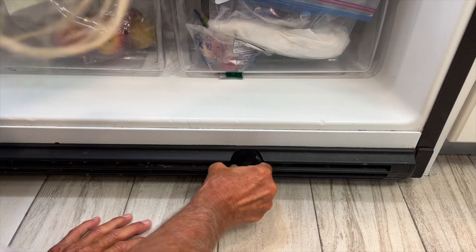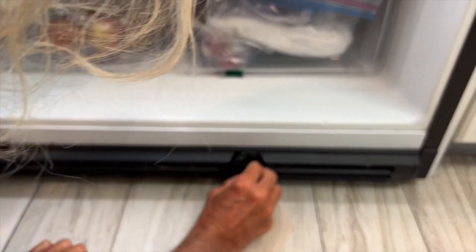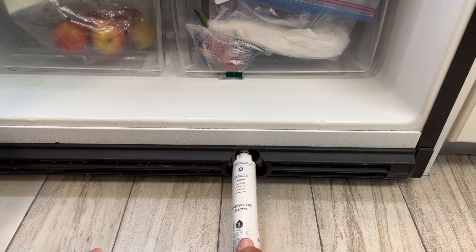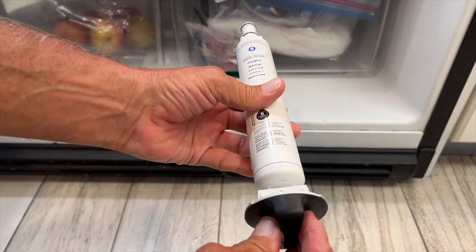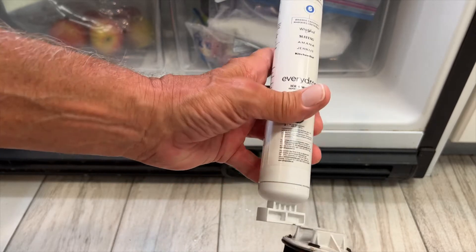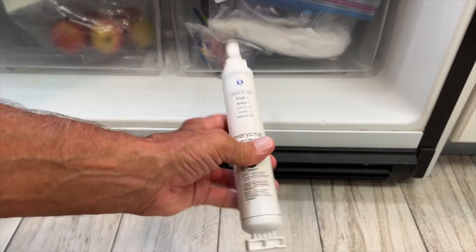To get the old filter out, you just turn it. It's hard to turn but once you do that, you pull it out like this. You may get a little leakage. The key part — when I put the new one in, I'm going to put it in this way and then turn it this way. This slides off like that.